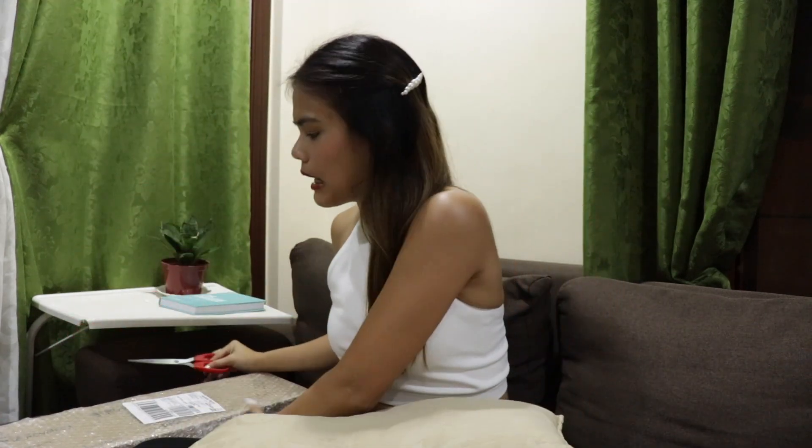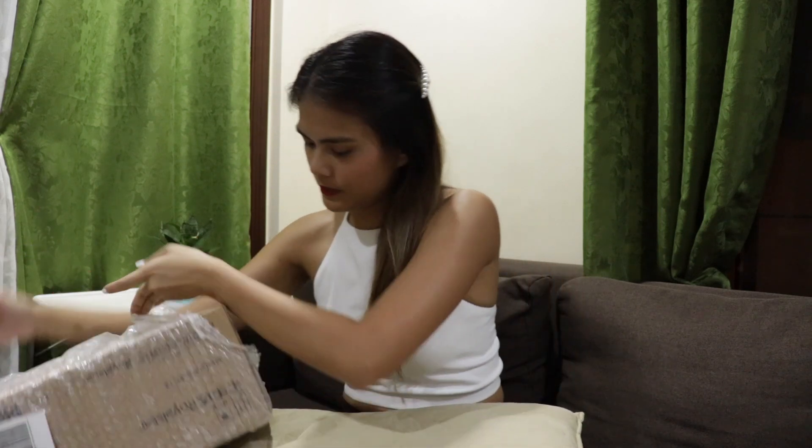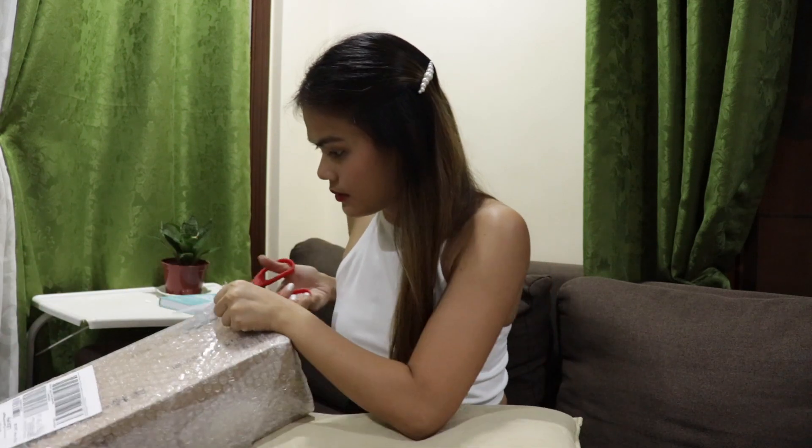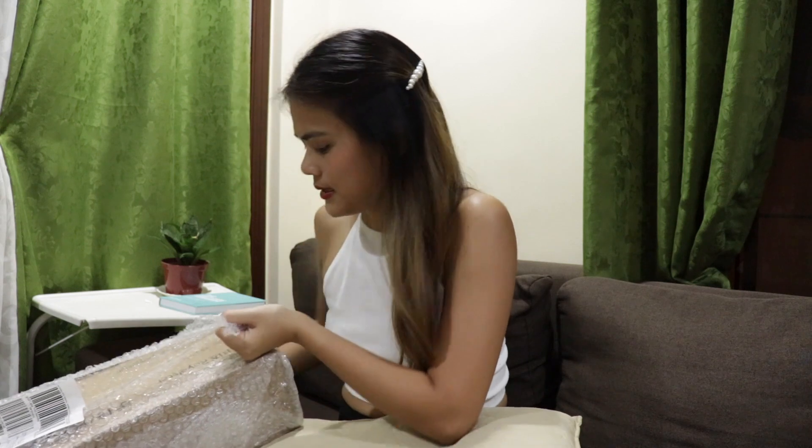Everybody wants to buy the Dyson, right? But it's quite pricey and I don't have the budget for that, so I tried to see if I can use this. So let me just get scissors — it arrived around a week, and that's really good considering the COVID situation, so let's start to open this. With shipping, it costs $1,243. That's good.